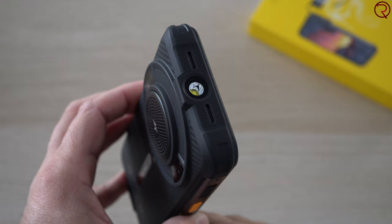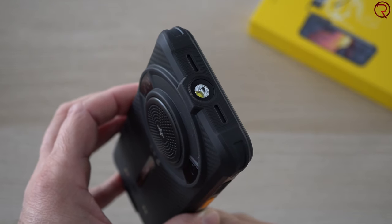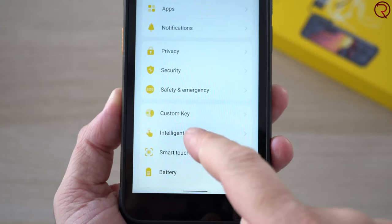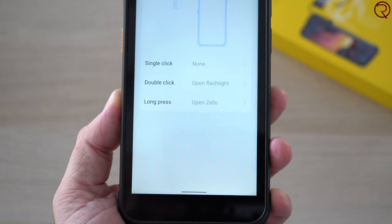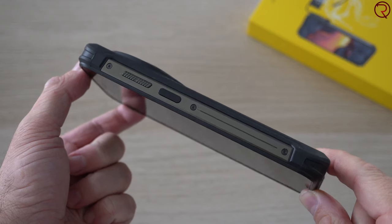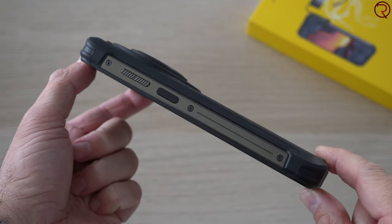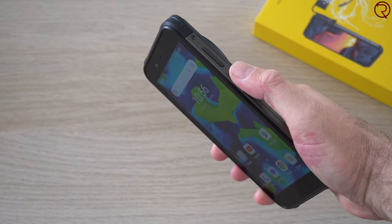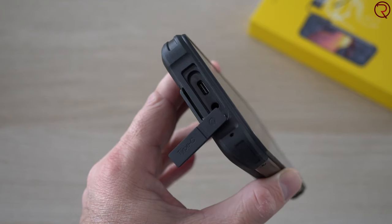We also have a big flashlight at the top, and you can customize the key on the left hand side to open certain apps or activate that flashlight depending on what you want to do. On the right hand side we have the power button and volume keys — the power button is also a fingerprint scanner, not the fastest but it works most of the time. You can also plug in headphones since we have a 3.5mm audio jack at the bottom.